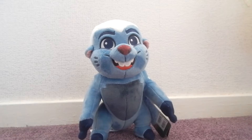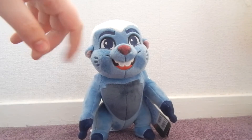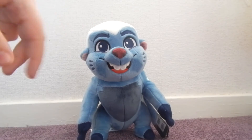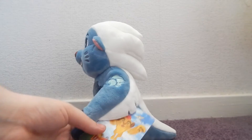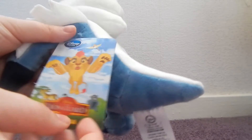Let's get right into reviewing Bunga. As you can see from his face, his eyes and his mouth are embroidered. His nose is like a kind of button, kind of embroidered, but it's really, really cute. As we turn him around to the side here, we have his Lion Guard symbol on his shoulder and we have his tag, which is kind of in an awkward place just underneath his arm there.